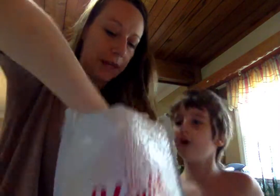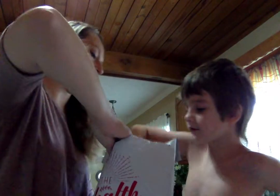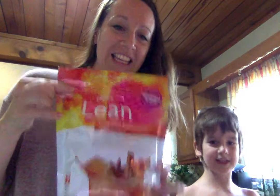You're a good helper, Miles. Thank you for helping. You want to see what's in there? Can you pull it out? Oh, what is that? Say 'that's lean.' That's lean. Pumpkin spice. Pumpkin spice.